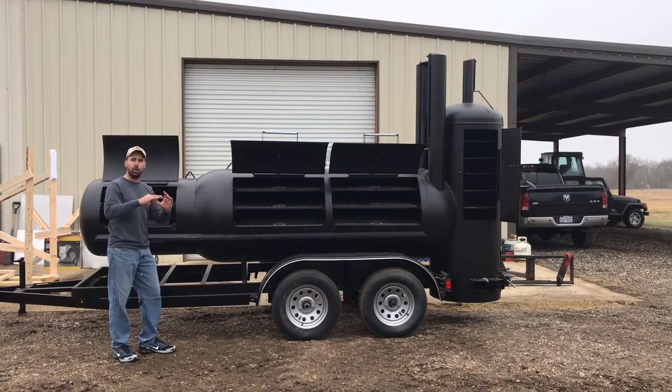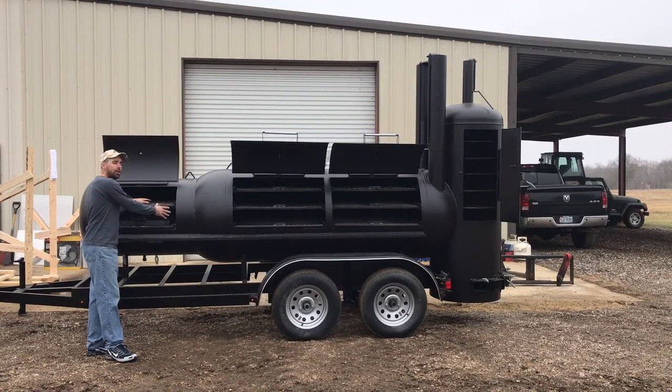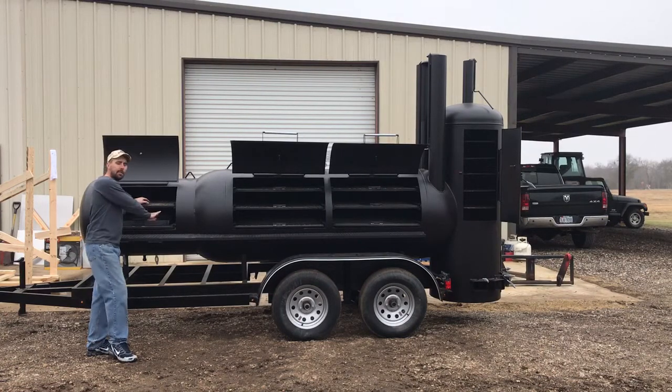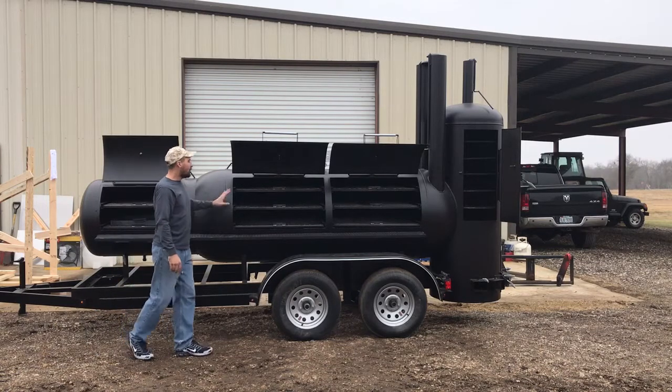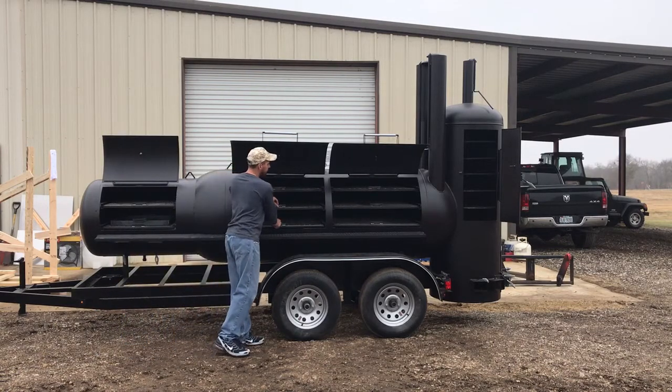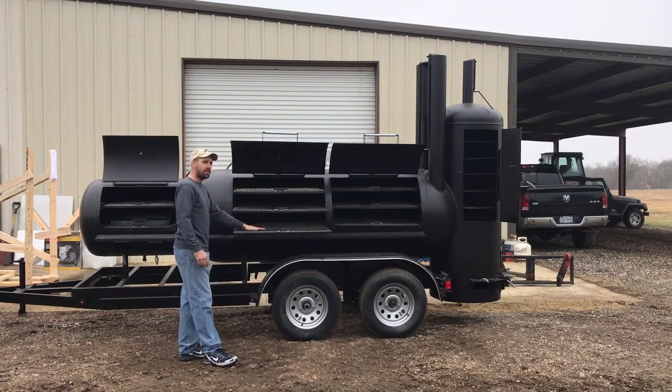It is hooked to the main chamber with a damper that you can open and shut. If you open this damper down here, you can put a little bit of heat and smoke in here and use this as a kind of a slow cooker or warmer if you wanted to. Otherwise that damper stays shut and you just leave it as a charcoal grill.